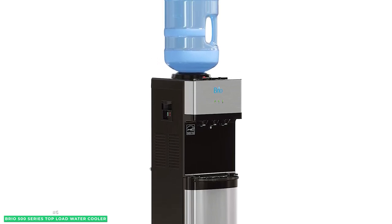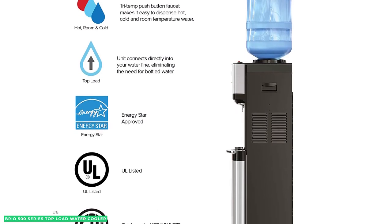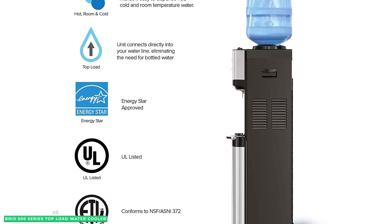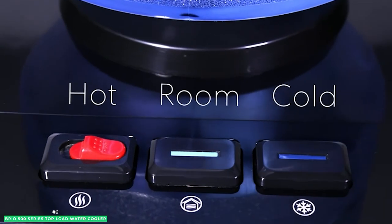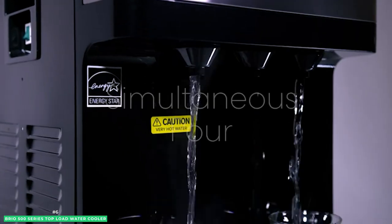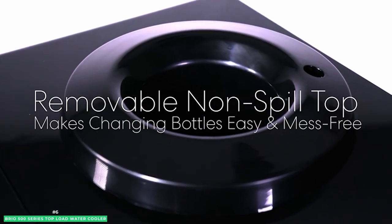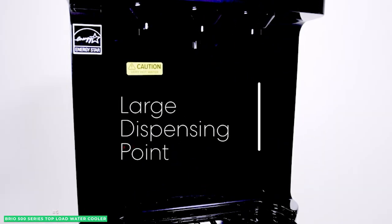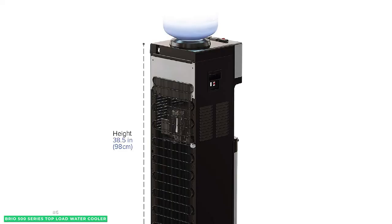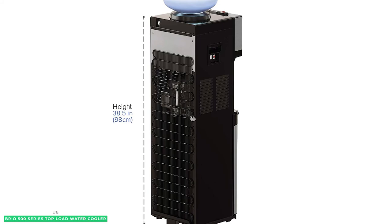It is also equipped with a large removable drip tray for easy cleaning. The tri-temp controls on the front of the cooler let you choose between hot, cold, and room-temp water, and the push-button faucets make it easy to dispense water without any dripping. Plus, the top-loading water cooler is ENERGY STAR certified, so it's easy on the energy bill. If you're looking for the best top-loading water cooler, the Brio 500 Series Top Load Water Cooler is a great option.